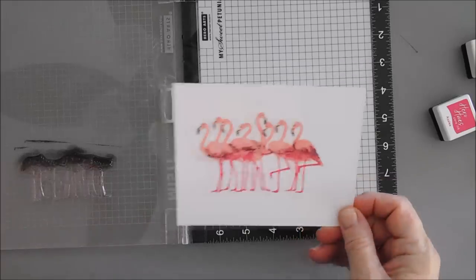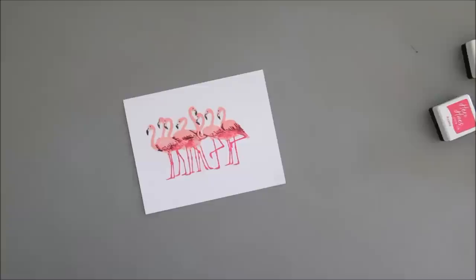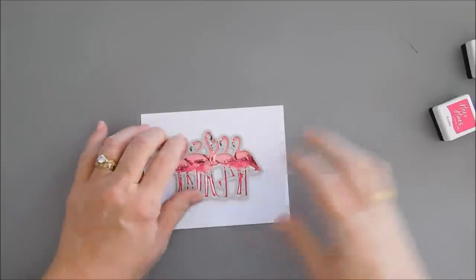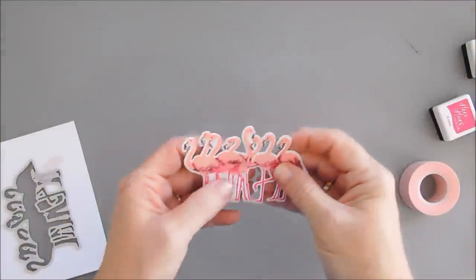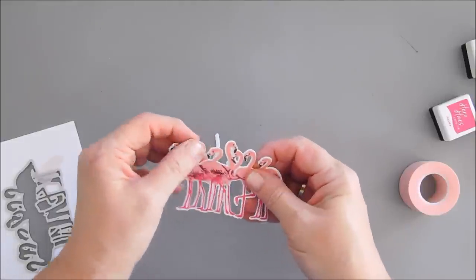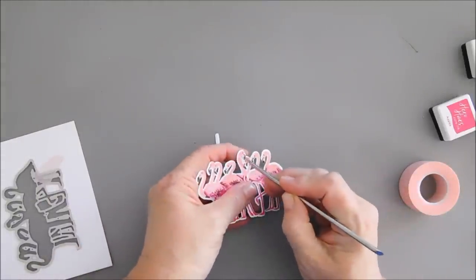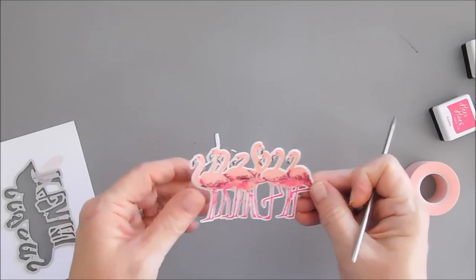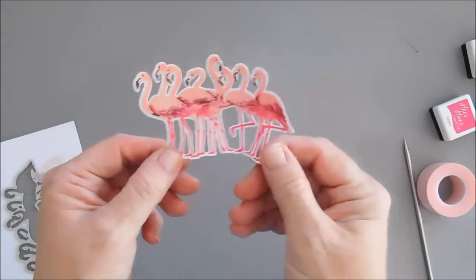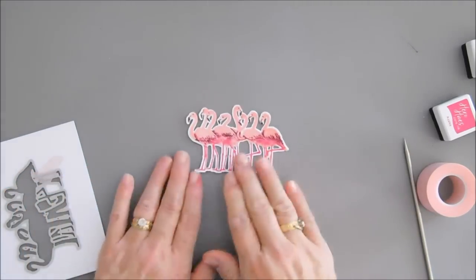Yes, I think that's just what they needed. So those are the flamingos. Now we're going to take the coordinating die and die-cut out our flamingos — just line them up and tape them down. I like that you can punch out the pieces. I punched out all the pieces and there are our flamingos. Now I'm going to create four more of these and then I'll be right back.